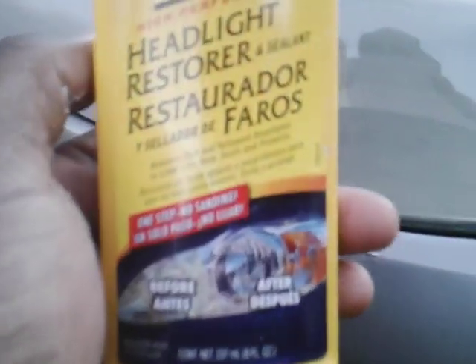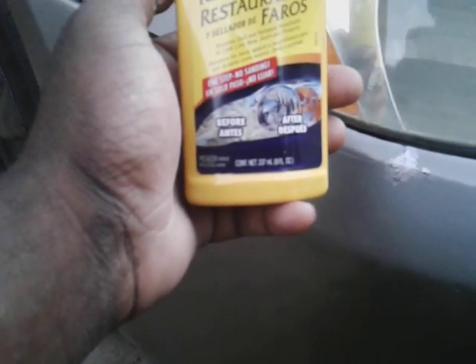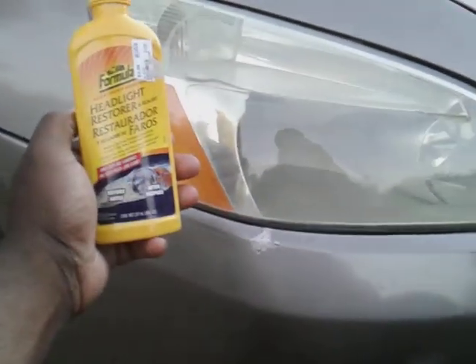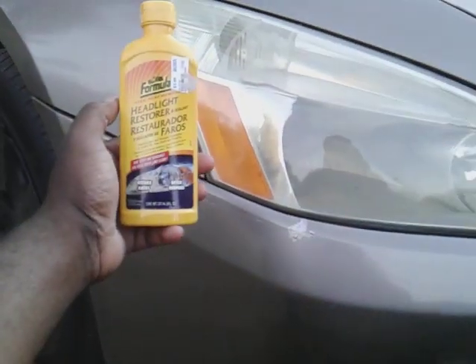This is a headlight restore and a sealant. So it's going to seal in your headlights, restore dull and yellow headlights to a like-new look, seals and protects. So when you use this, your headlights are protected. That's why you want to jump for products like this. I found this at Ross for $3.99 — you can't beat that price.